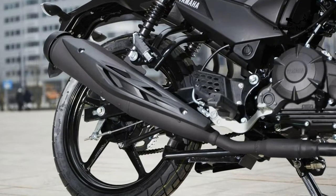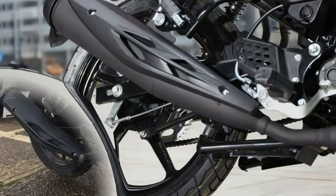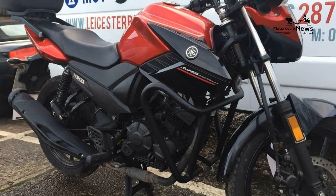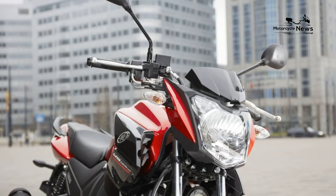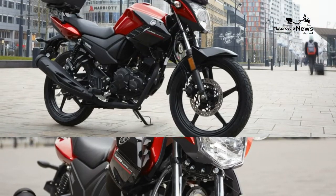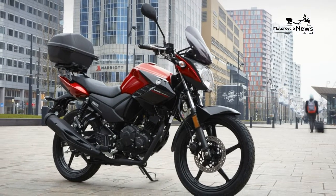Small and dependable 125s like the YS125 aren't as commonplace as they once were, with many manufacturers targeting young riders with sportier, monoshock nakeds. But there are still options available for those more practically minded and thrifty among us.